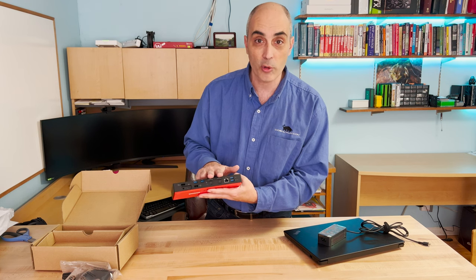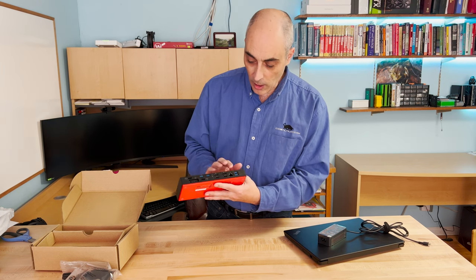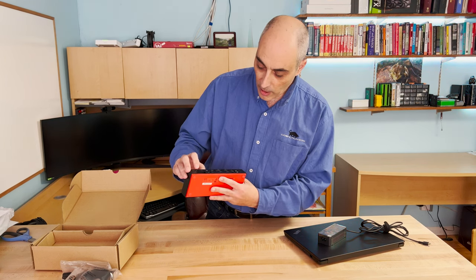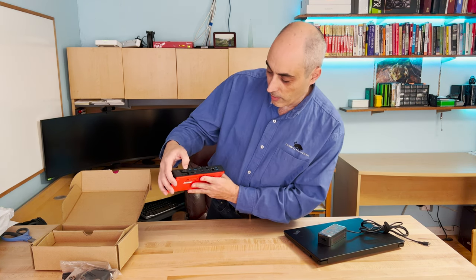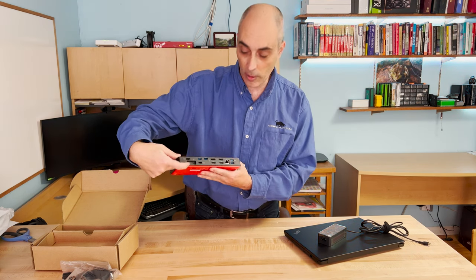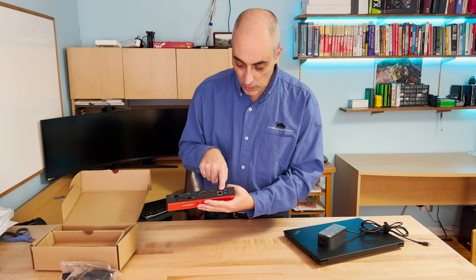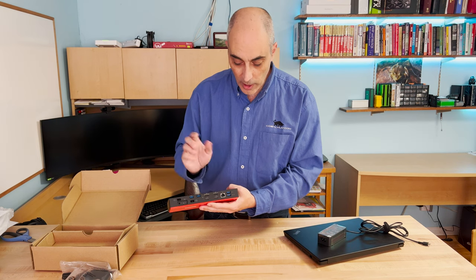There are also lots of USB ports in the back — two here and two more here. You have your power input, and a USB-C port with a little picture of a laptop indicating that's where you connect to power your laptop — that's where the 130 watts goes in. Other features include gigabit ethernet, so if you've got a wired connection at work or at home, you can go ahead and plug that in.